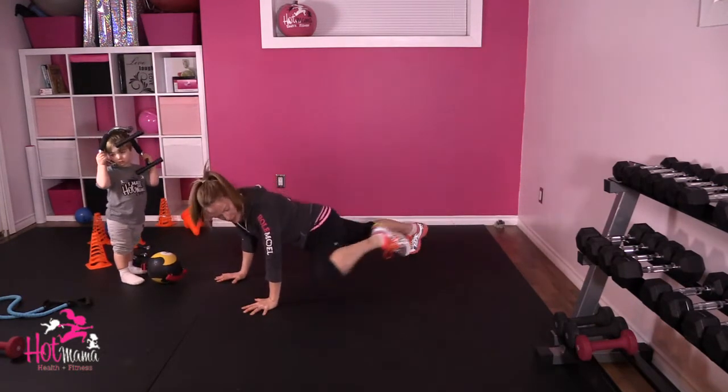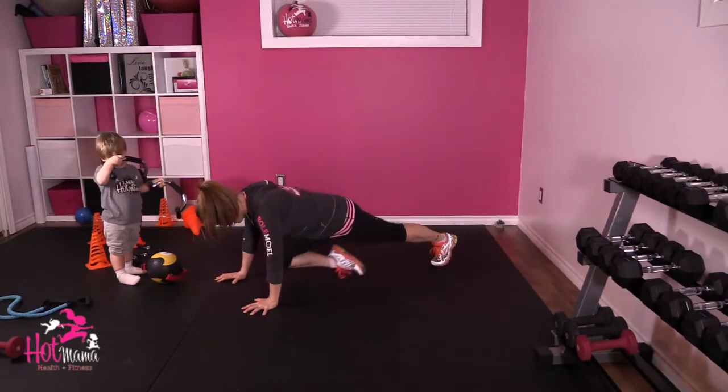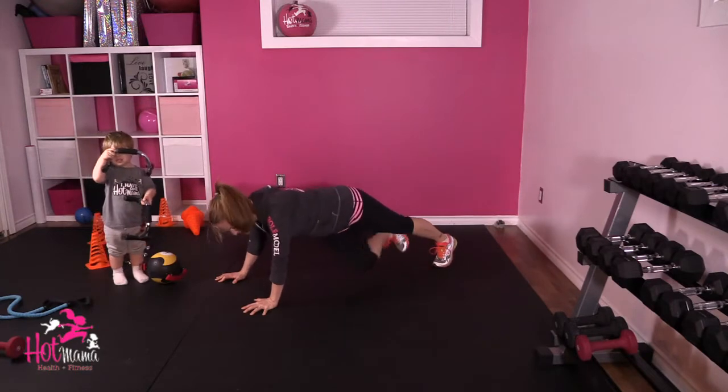So you're going to do out, out, in, in, and cross in, and cross in.